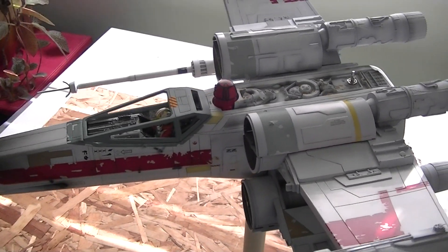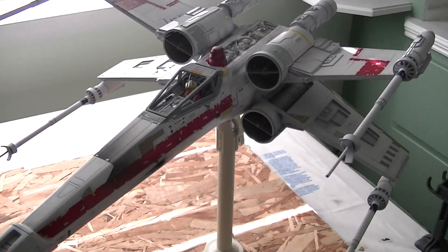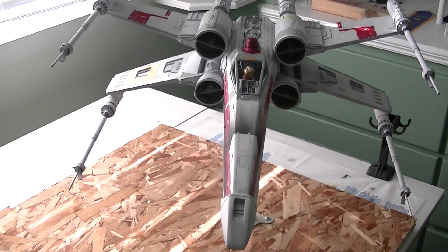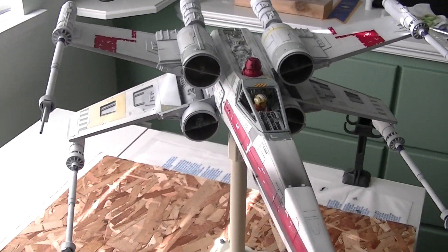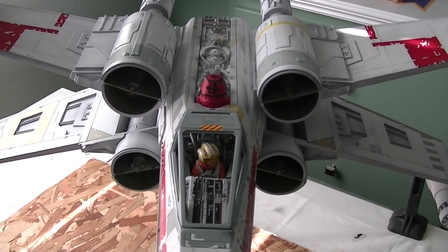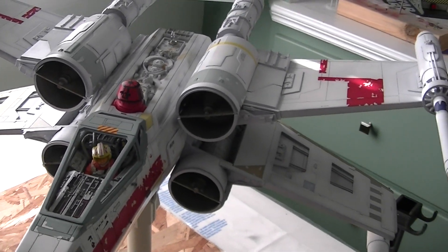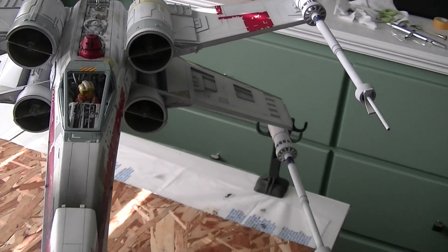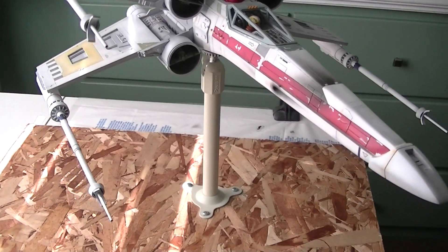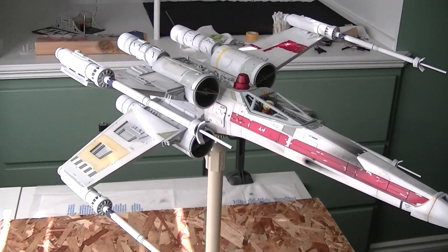This thing is so big — it's almost two feet across, two feet long. I still have yet to do the base for it; I'm not sure what to do with that yet.